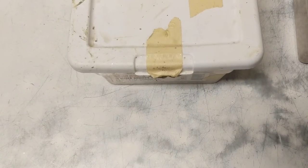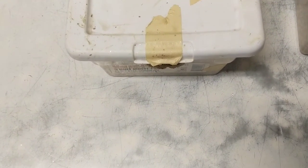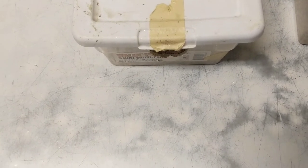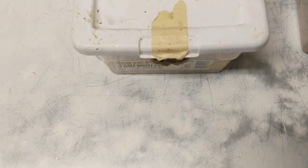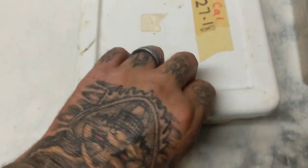Hey everybody, it's John at Rock Reptiles. We've got another clutch here about to pull. This is albino high white cow king. Let's open it up and see what we've got.